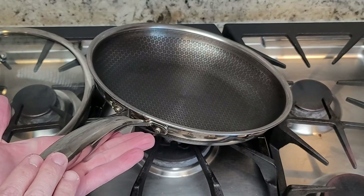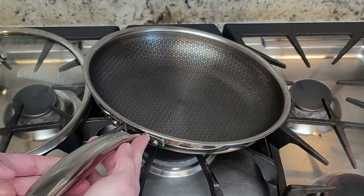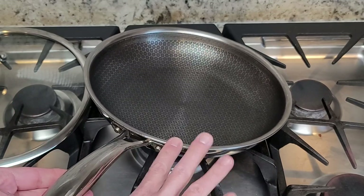The handles do stay cool on the outside, but if you touch too close to the inside they do get pretty warm from the pan. I'm sure you want to know about this hexagonal pattern on the inside as well. These are etched stainless steel patterns, and down below the surface is the non-stick.